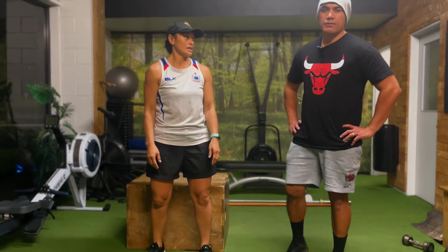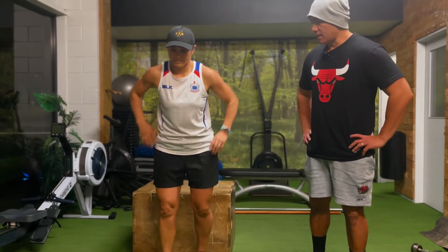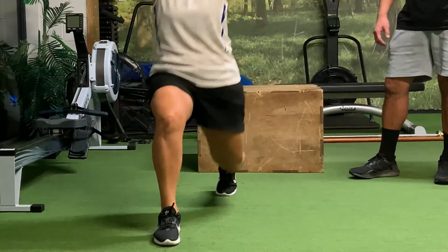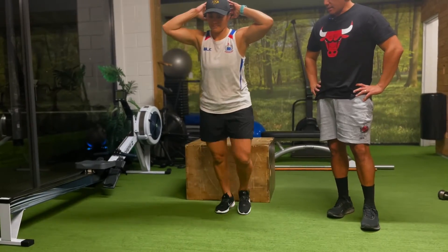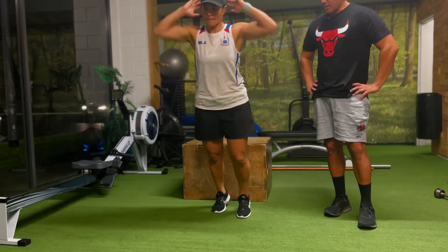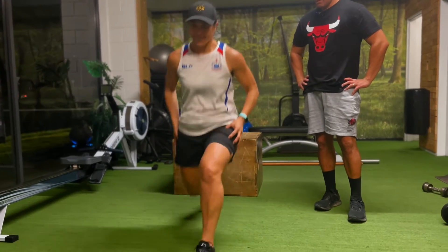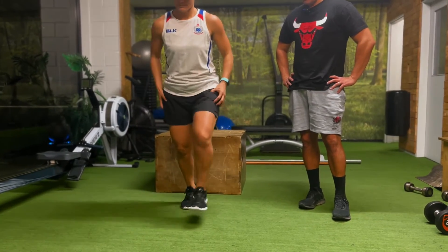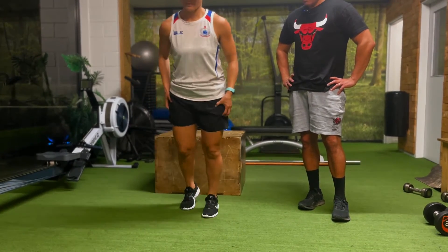Next one is our forward lunges. You can either have your hands on your hips or on your head — either or. Lunge forward, try and get as low as you can with your knees, and really engage those glutes.